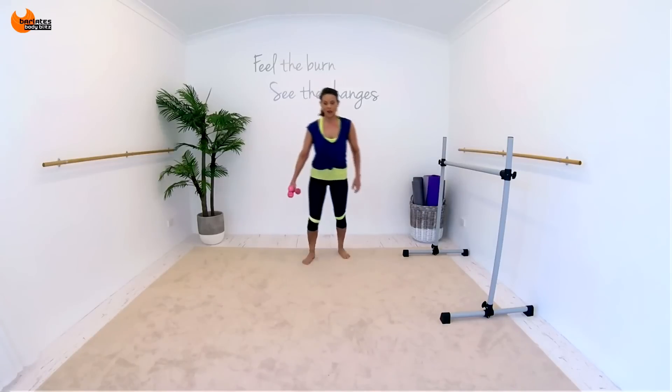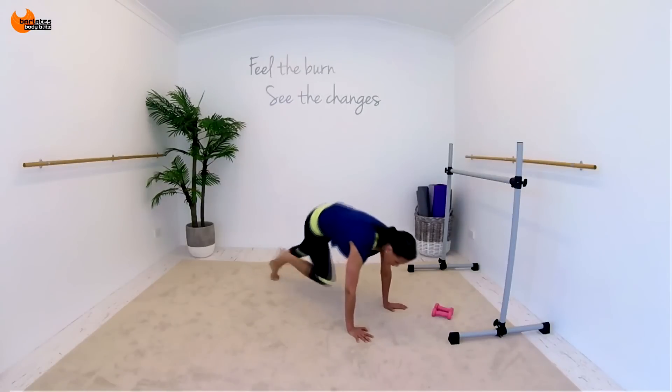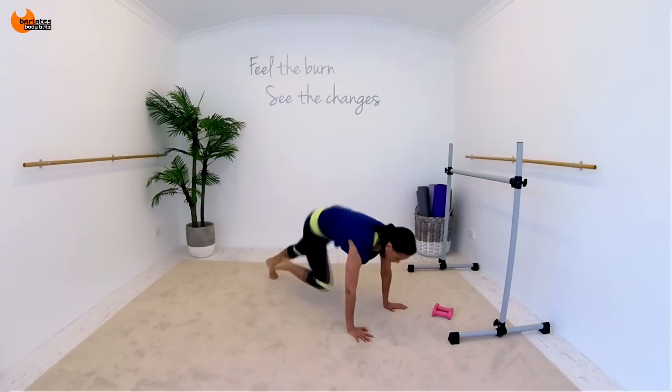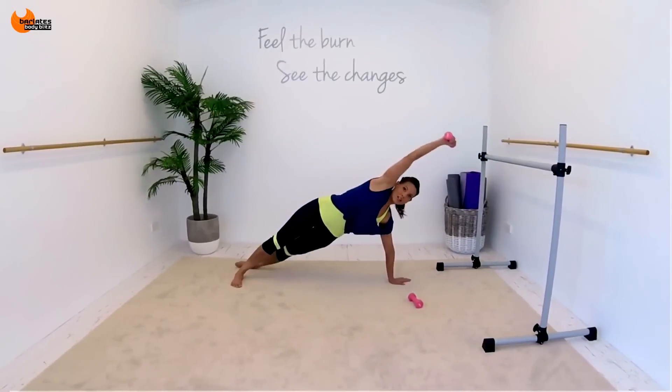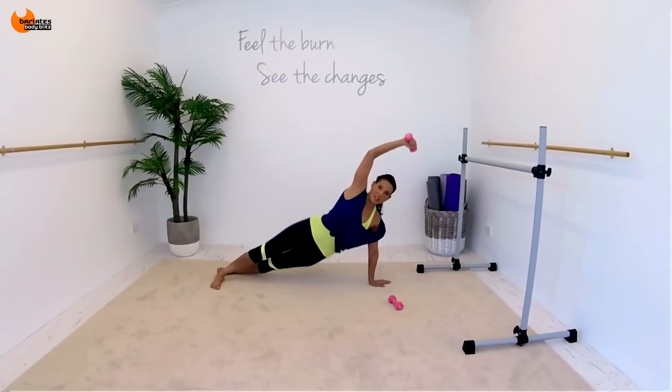That was a struggle. Back to the front — hammer curl. It's one, one, two, three, four. Out, in, out, in. If you want to alternate your legs, which one comes in first, you can. It's knee, it's kick, it's hip dip with our arm across like this.